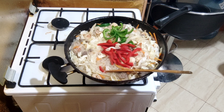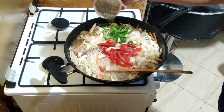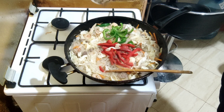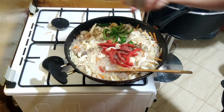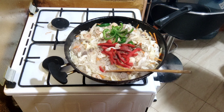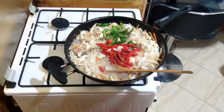Next na ang bell pepper. Ang nalagay kong bell pepper ay combination ng red at green. Konti yung tubig ulit - parang mabilis umigop ng tubig tong pansit na ito.